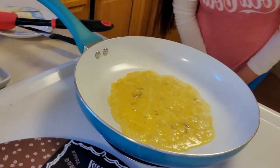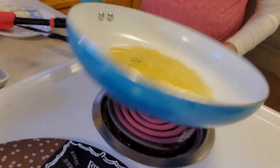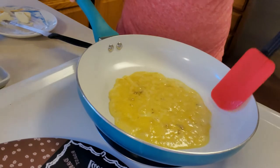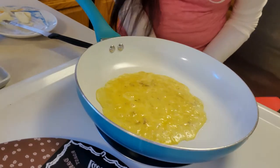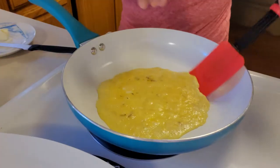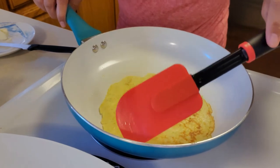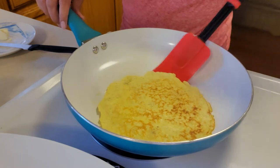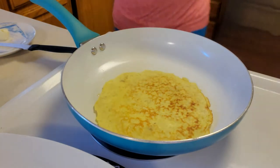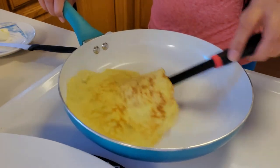One for Glenn, one for me — the smaller one is for Glenn and mine is the bigger one. Cook for about two minutes and then flip it over, another minute. If you've got fruits — strawberries, blueberries — you can top it. It's ready to flip. Another minute or two, take a peek. Done!